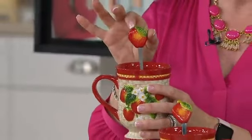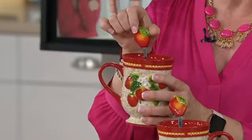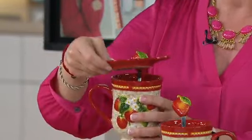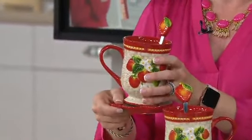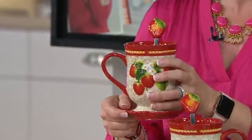Here's the cute factor: the stoneware-tipped matching spoons, stainless steel — throw those right in the dishwasher. And we included what we call our lid-it, which works as the lid on top, or it becomes the coaster. Put your teabag, put your spoon, whatever you want. And we have all the different fruits.